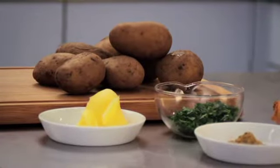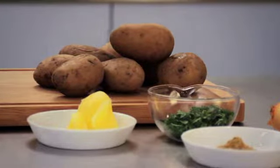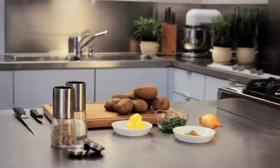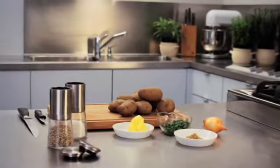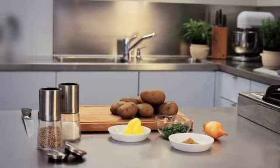You will need the following: waxy potatoes cooked the day before in their skins. This way the potatoes will already have lost some moisture and will cook up even crispier. You will also need a lot of cooking fat — clarified butter or an oil that you can heat to a high temperature are best. You will also need some onions and spices.